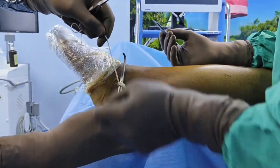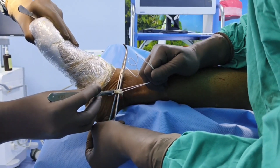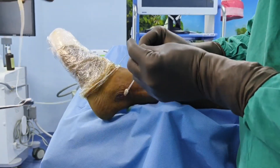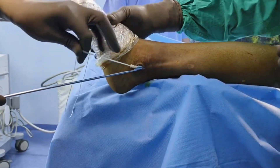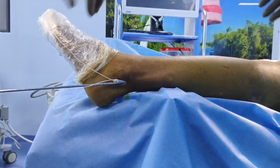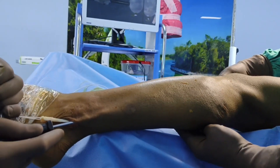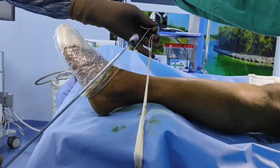Once this is done, cut the tendon between the Vicryl and the fiber wire suture — the distal end of the peroneus longus is cut. Now the tendon is free from the distal side. Then take the tendon stripper — there are two types: closed end and open end; this is the closed end tendon stripper, closed from all sides circumferentially. Pass the tendon through the stripper, pull the threads with one hand and push the stripper with the other, flex the knee slightly, and take the leg to the edge of the table. At the musculotendinous junction, the tendon stripper will automatically cut the tendon.